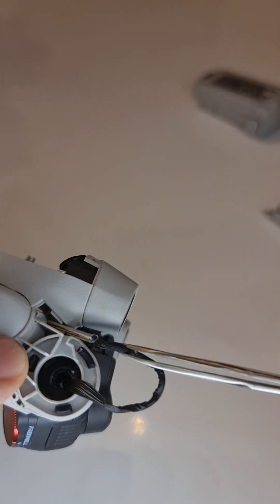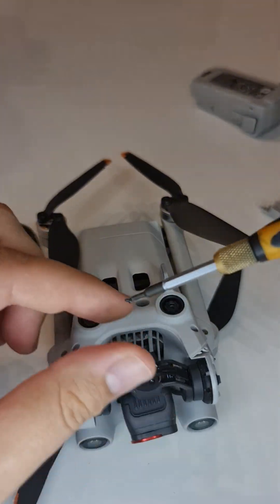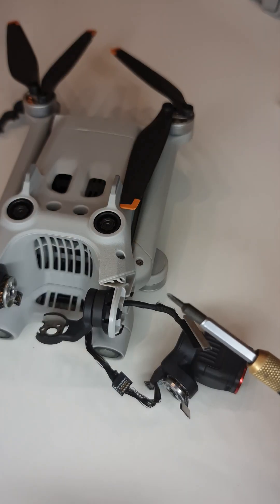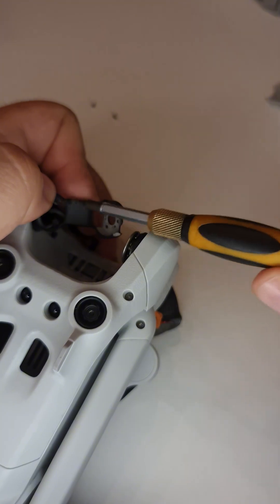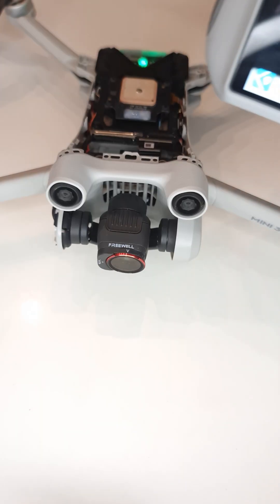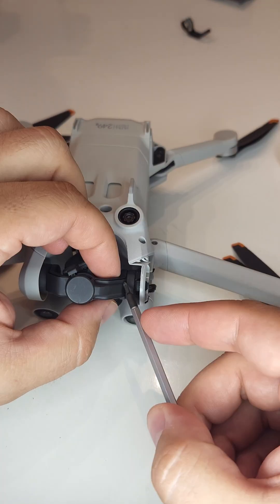For anyone doing this at home I would strongly advise to remove the entire gimbal assembly of the drone. The reason why I'm not doing this here is because I wanted to keep the rubber suspension on the sides. Normally when you try to remove this it always tears up, and that's why I skipped this part and replaced only the lower arm.